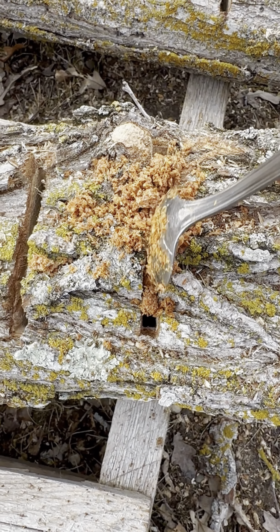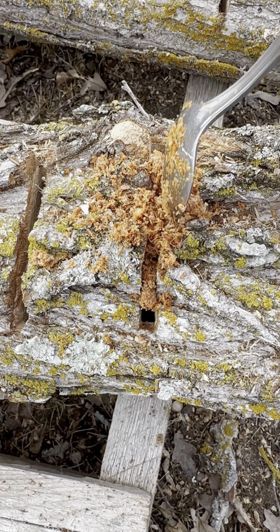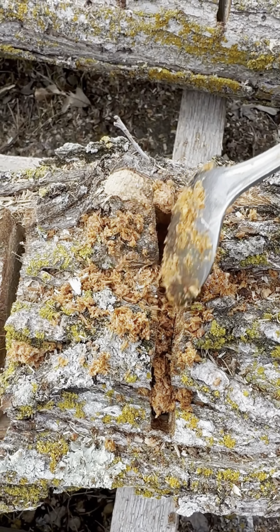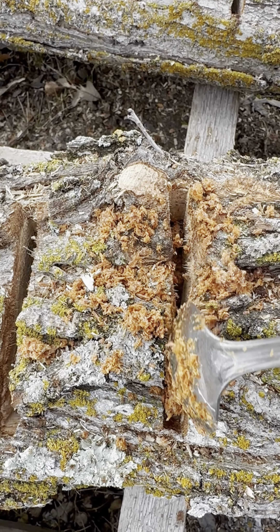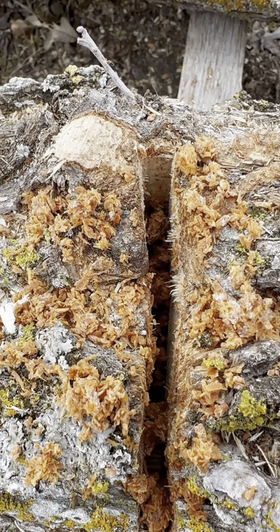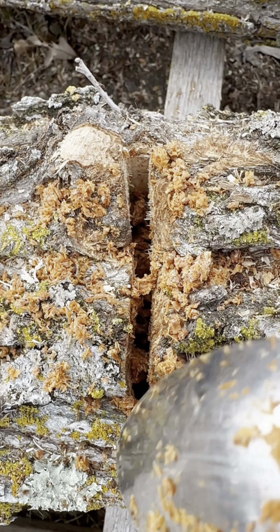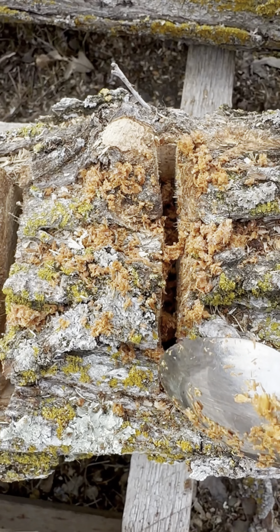All you're going to do is spoon the spawn into your pocket cut and brush it in. You can see the pocket cut takes it in just like a little container. You can spoon a little bit more if you want, and then we're going to put the wax over once we're done with all the logs.